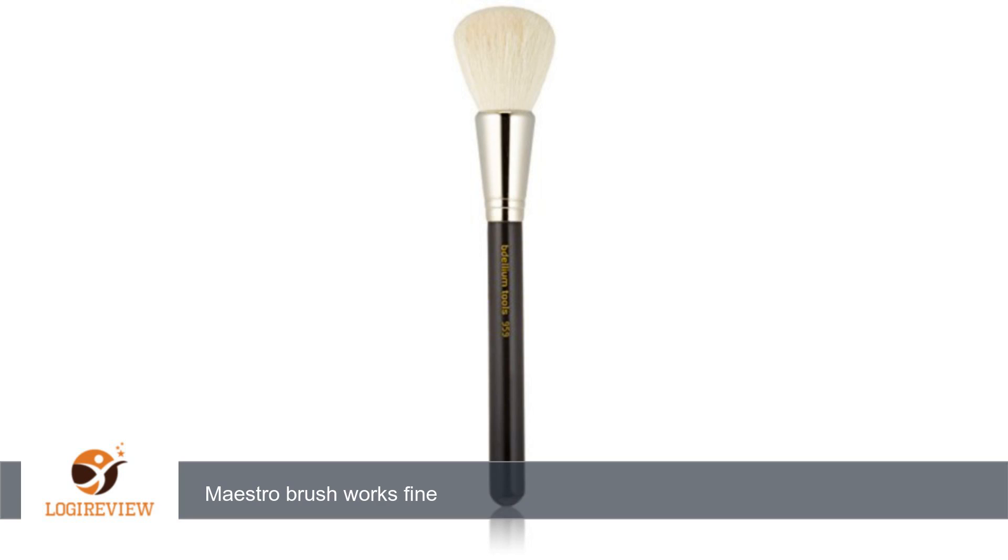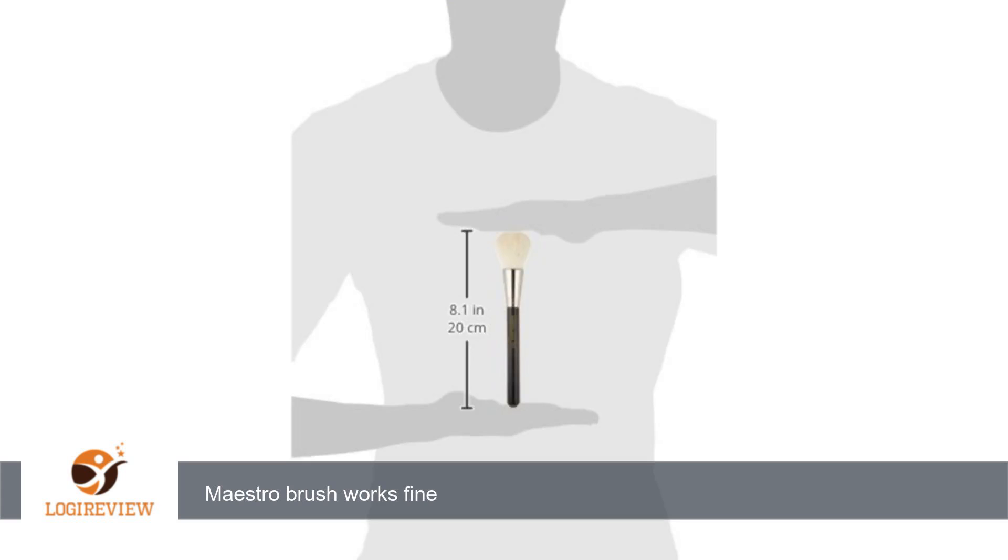Lovely brush and works as described. I'll buy, and in fact, have bought, this brand and series again. Maestro brush works fine. Thank you for watching. Please give the thumbs up.